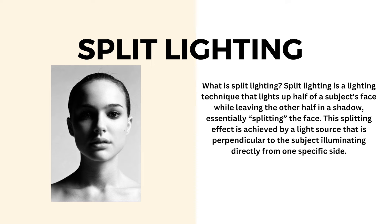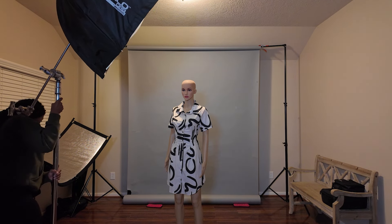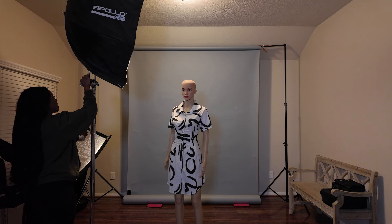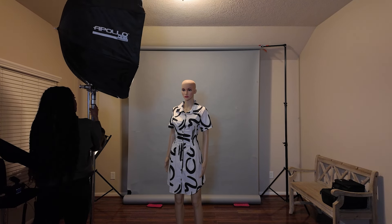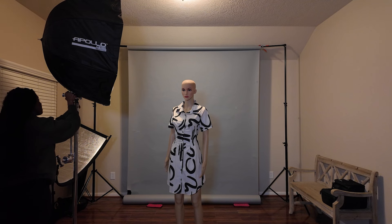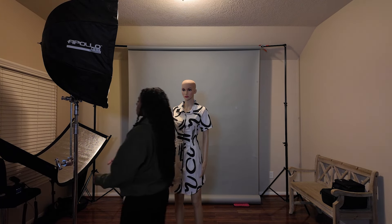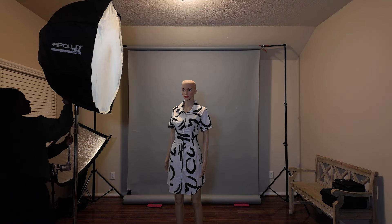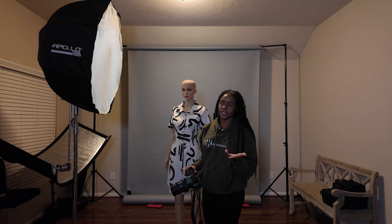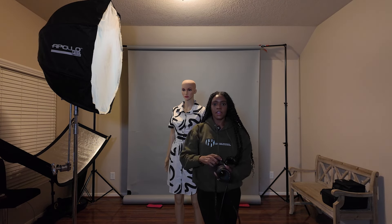Let's go ahead and move our light placement. On this one we're going to go directly to the side of the model. With split lighting, just as it sounds, it's pretty much going to have light only falling on one side of the face. Since the light is facing this way, the light will fall on this side of the face and the other side should be in shadow.